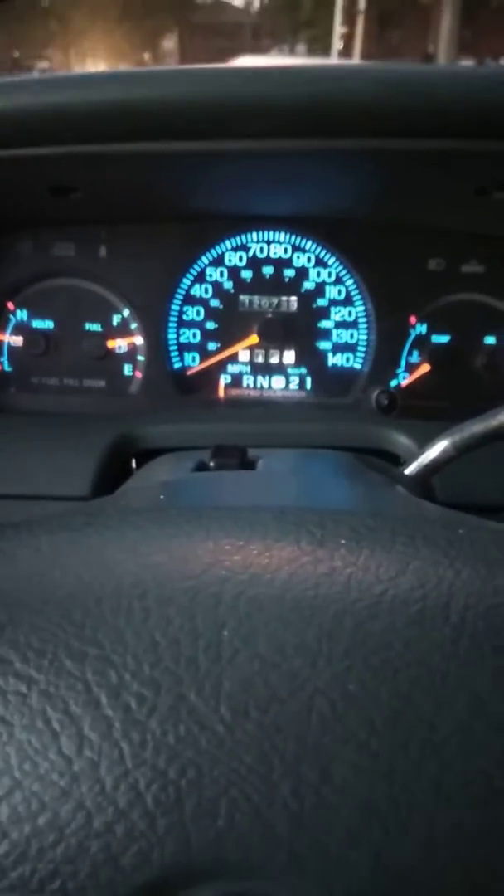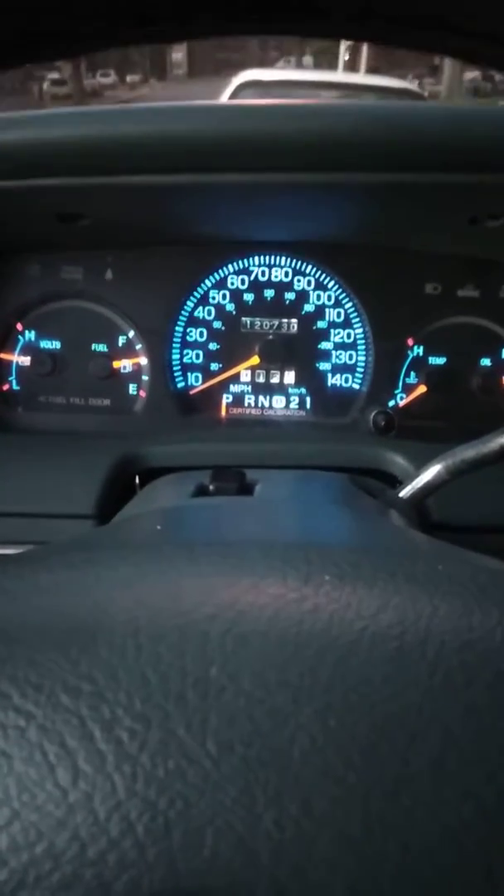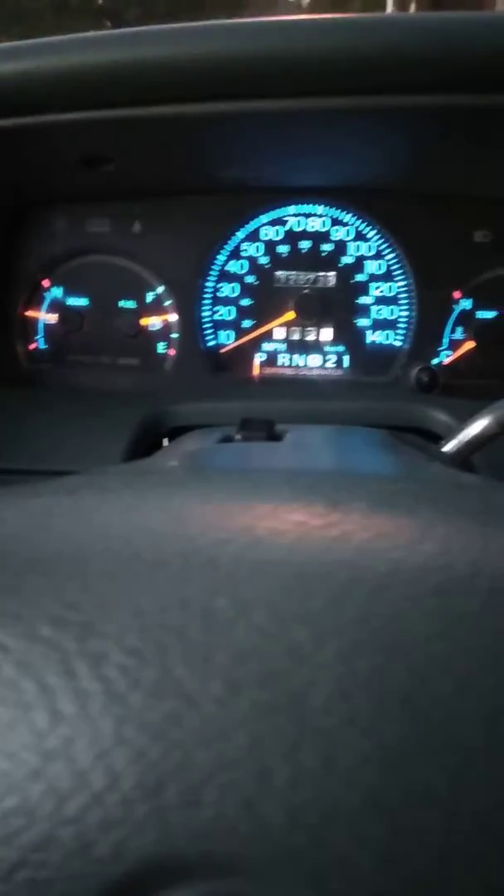This is what I wanted to show people — I got this cluster dash here from a '96 police interceptor Crown Victoria and it fits perfectly into this because everything is pretty much made the same. Installation was fairly easy, just two clips that go on the back. All I pretty much needed was just these. The Grand Marquis already comes with the gray ones, but the police interceptor, since it's a Ford, has these black ones.